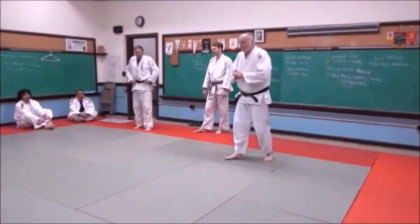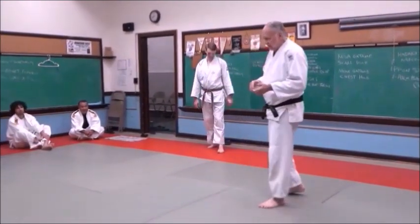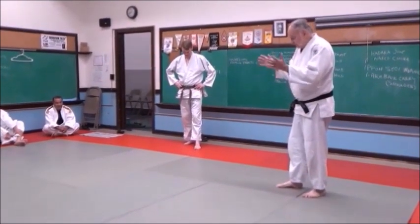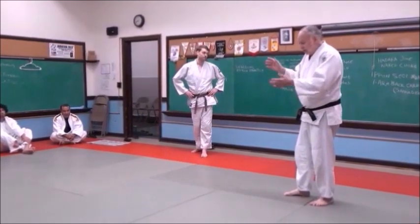We're going to start Randori. Randori means free practice — it's not a tournament, it's part of your training. We're going to start standing up. The idea is I'm going to try to throw my partner, and if I do throw him, I'm going to continue on the ground.